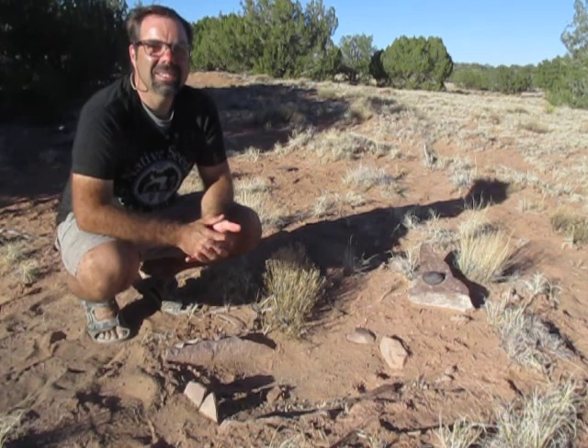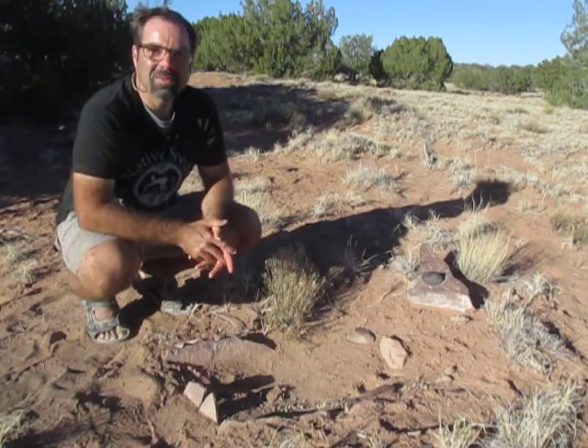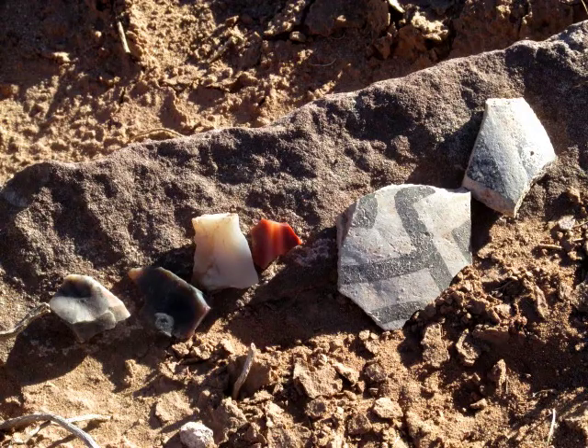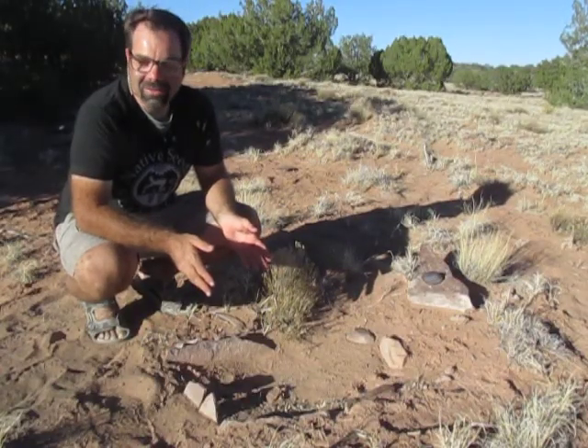They're better known as the Anasazi, and they're famous for their cliff dwellings, but they lived in places like this too. Quite a few people appear to have lived here, and for a long time. Everywhere you go on the homestead there's all kinds of artifacts lying around.